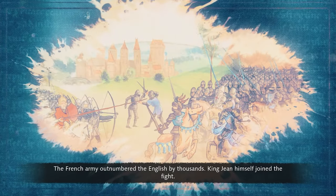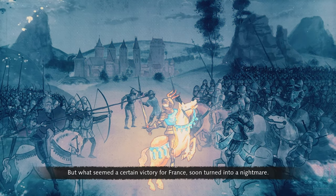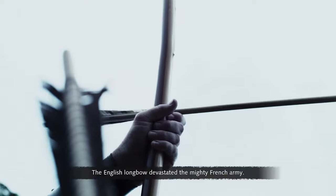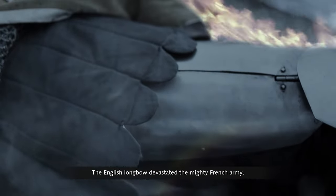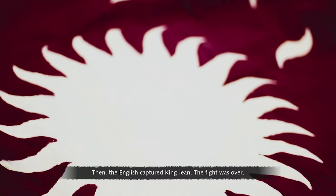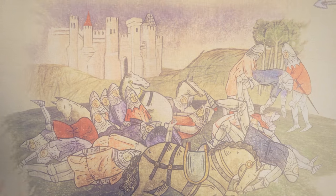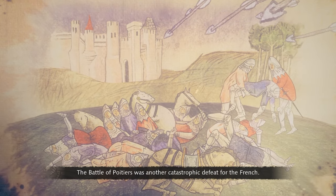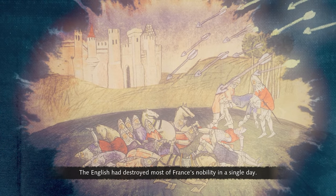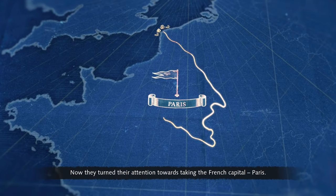The French army outnumbered the English by thousands. King Jean himself joined the fight, but what seemed a certain victory for France soon turned into a nightmare. The English longbow devastated the mighty French army — an endless hail of arrows gutted the main French force. Then the English captured King Jean. The battle of Poitiers was another catastrophic defeat; the English had destroyed most of France's nobility in a single day. Now they turned their attention towards taking the French capital, Paris.